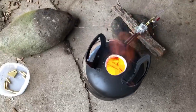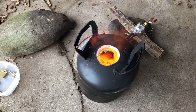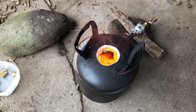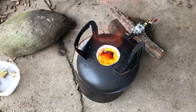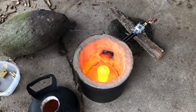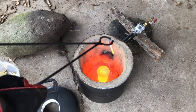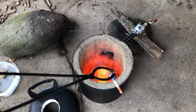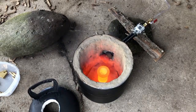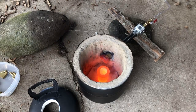Looks like everything's melted except one bolt, and I'm wondering if I got tricked and it was just a brass-plated steel bolt. This forge won't melt steel without adding more hardware to the burner system, so I'm going to turn it off and yank that bolt out. Yep, that is steel for sure — it's not even soft. Looks like we're doing pretty well otherwise.